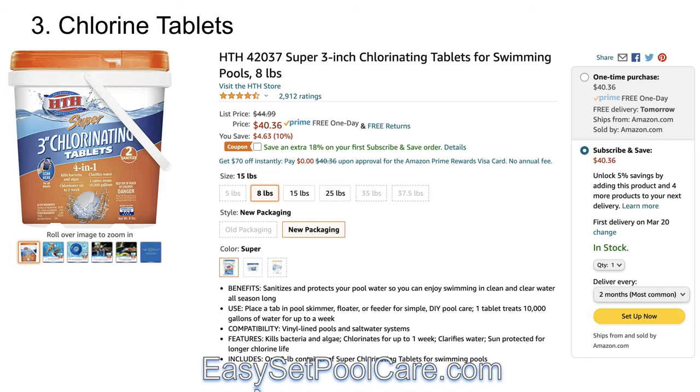The way I usually do it — and I'll get to the next slide — is the floater. You need a floater. I'll usually put anywhere from one to three tablets in the floater and just leave it in the pool at all times. You can get a floater at Walmart or anywhere you want. There's a link down below so you can add it to your cart on Amazon as well.